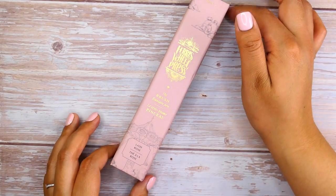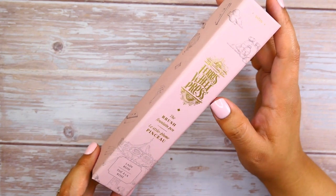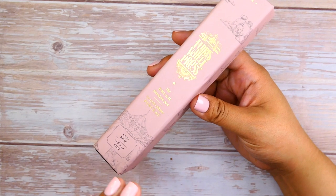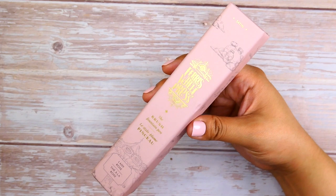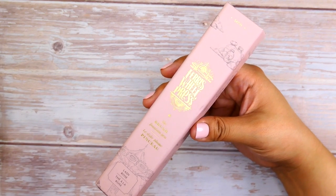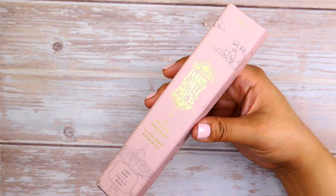This was actually the product that got me into Ferris Wheel Press. When I started getting into fountain pens and watching videos, I saw a lot of their ambassadors promoting this particular pen — not necessarily this color, just the brush pen itself. I had been eyeing it for a long time, then last year during Black Friday they had a really good sale and I caved and bought it.